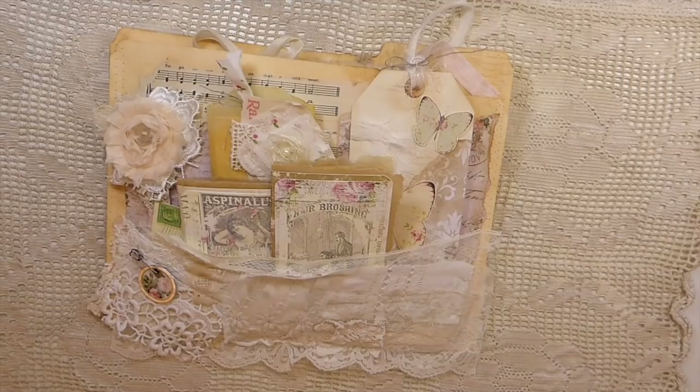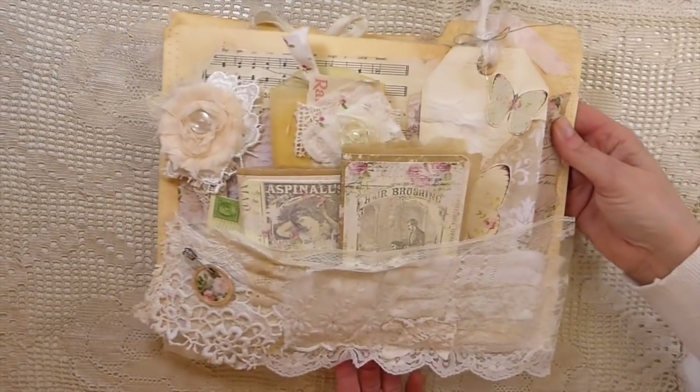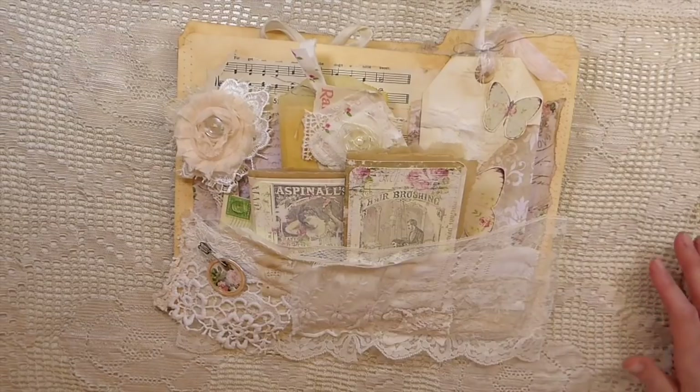Hey everybody, welcome back to the Firefly Studio 67, this is Gina. Today I've got just a couple of projects that I've completed and wanted to share with you. These are design team projects for my Porch Prints, and I'm going to put in the description box below the link to the kit I've used, which is Grandma's Attic. I love this kit — it's just such a beautiful one. Stephanie's kits are absolutely gorgeous.